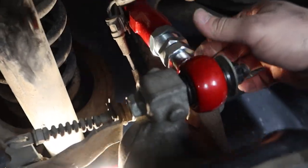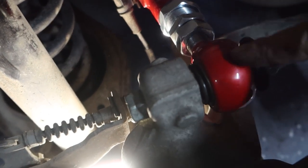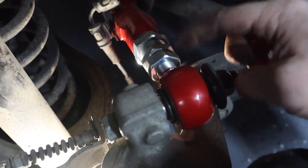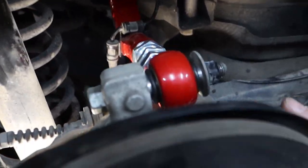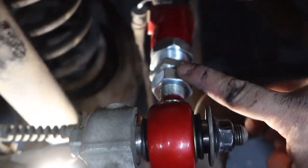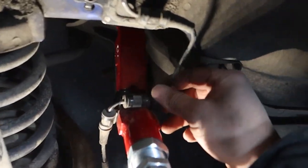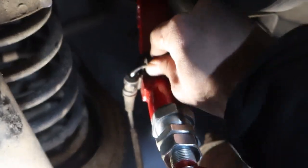After you get it all bolted down, don't forget to tighten the little one to the jam nut, otherwise this will move. It shouldn't rotate at all but I'm not going to take those chances. The back bolt is fully torqued, this one is fully torqued, jam nut is jammed, and the brake line is zip tied on and it's sturdy.